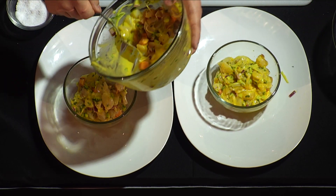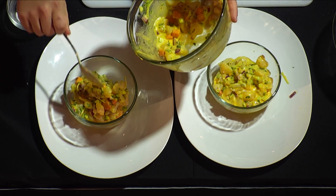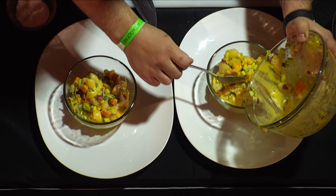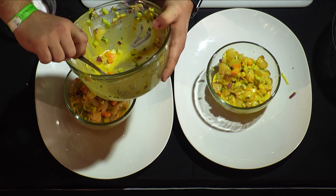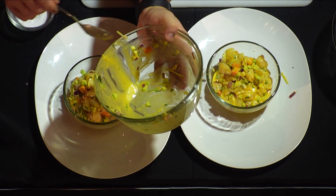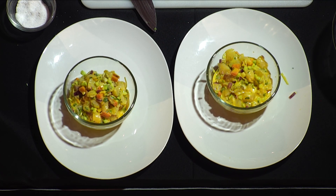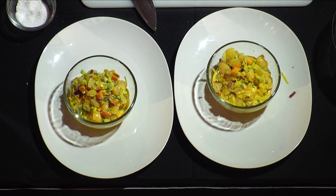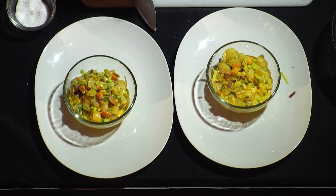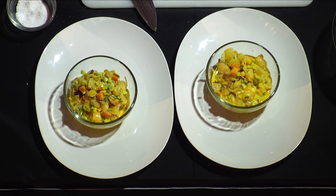The cool thing about cooking is there are really no rules - all cooking is science. You can completely flip this dish and turn it into a Japanese-style preparation using yuzu kosho, which is a fermented chili paste, along with citrus and soy sauce - you'll get the same consistency of sauce, maybe not the same color, but it's just a way to change it up. You can do fresh snapper, you can do shrimp.